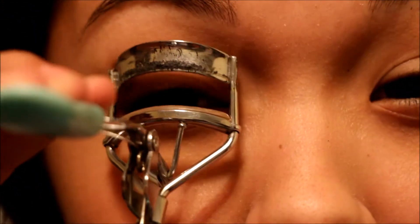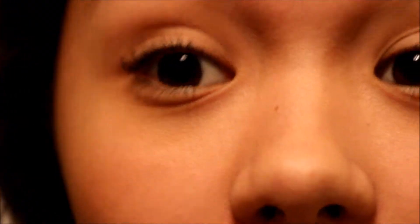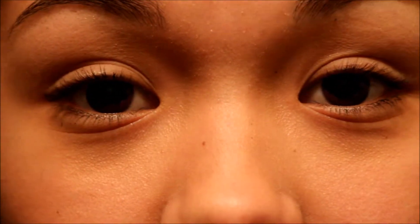I like to curl my eyelashes before I put on my eyeshadow, just because I feel like when I curl them, eyeshadow comes off — probably not, I have no idea. So normally I would put on an eyeshadow base, but since it's a more natural, neutral look, I'm not going to. I'm going to leave it.